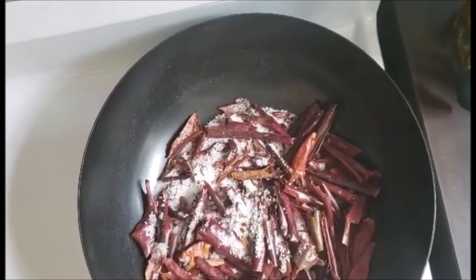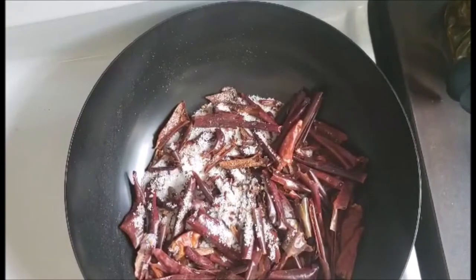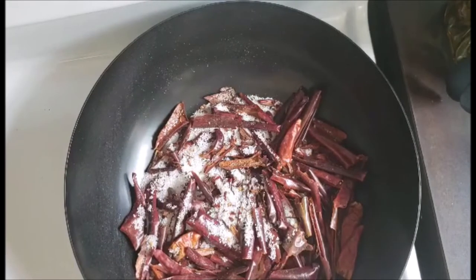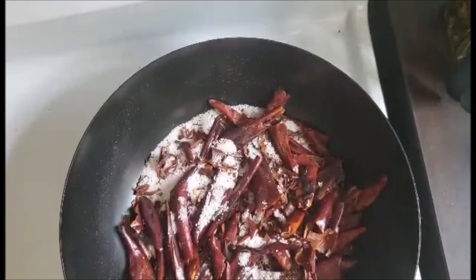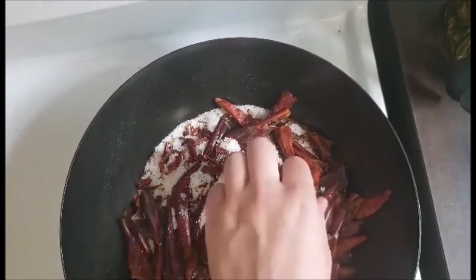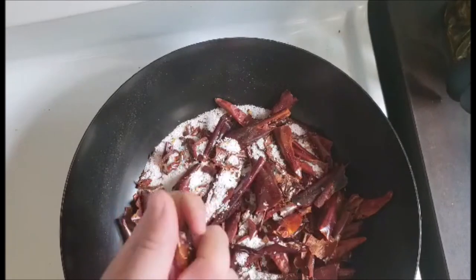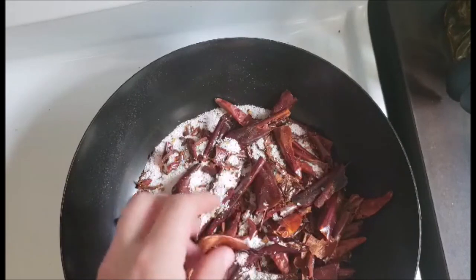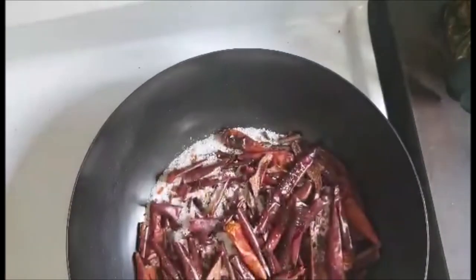The first step is roasting the peppers and then pounding them into a coarse powder, which we'll use at the end of the recipe. I have the peppers roasting with about three-quarters of a cup of kosher salt — that's just to help distribute the heat and prevent scorching. It's been going about five minutes on medium heat. We want to see a little bit of color. As it cools, it's going to be really easy to grind to the consistency we want. I'll let it go a couple more minutes, then sift out the salt, let it cool, and grind it up.